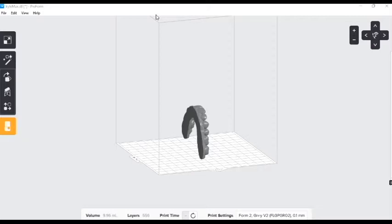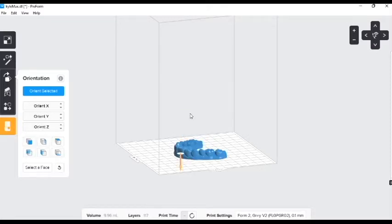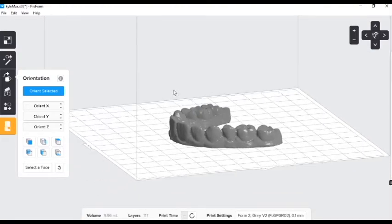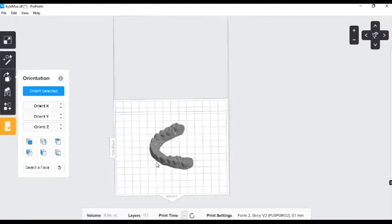The quickest and most efficient way to do this is to print the model flat on its base. We're going to be working with these three icons here. The top one has a button at the bottom called Select Base. We choose that and it gives us this cool suction cup tool. By clicking where we want it, it'll just plop it flat down. We can see it is nice and flat on the build plate.